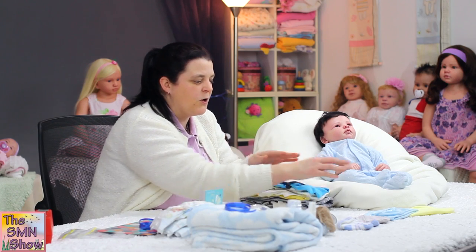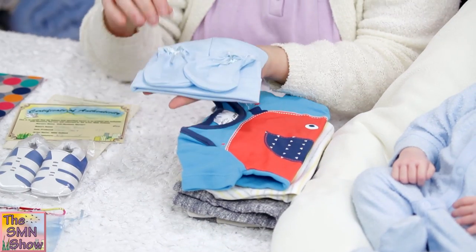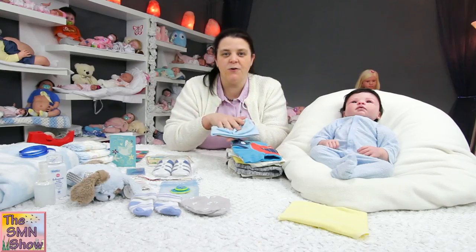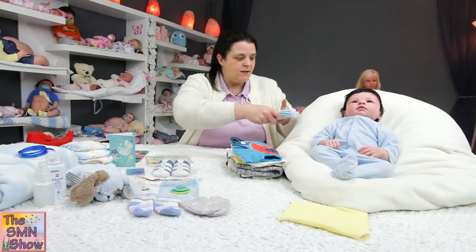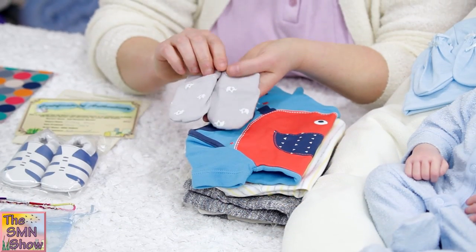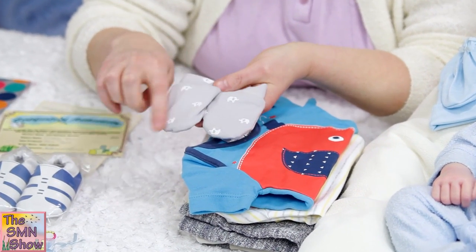He's also going to go home with a blue beanie and mitten set — I'm actually going to put that on him before I wrap him up, so I'll leave those there and we'll do that later. And I also found a pair of little elephant mittens, so he's going to go home with those.